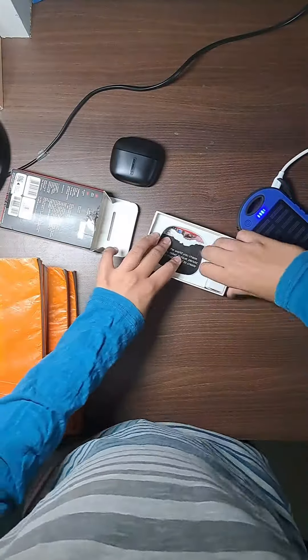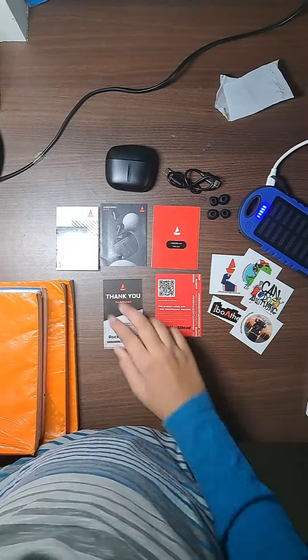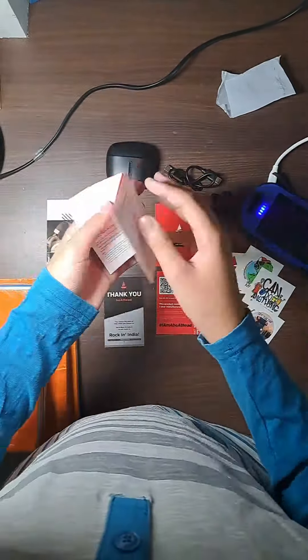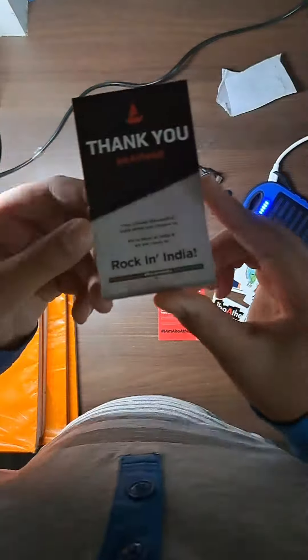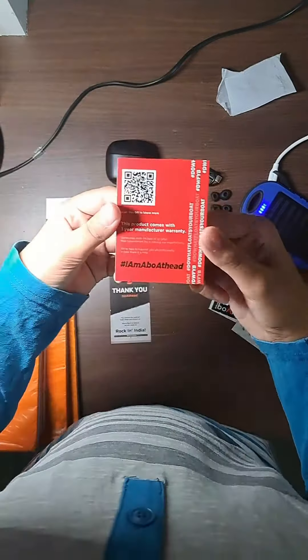The box contained a lot of things. First, we have the brochure. Second, we have the instruction manual. Third, we have the FAQ card. They also gave us a thank you card along with a warranty card.